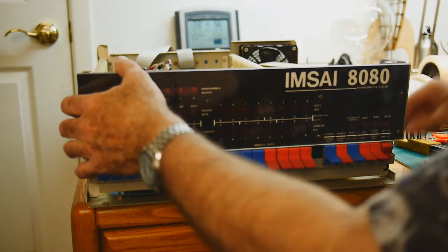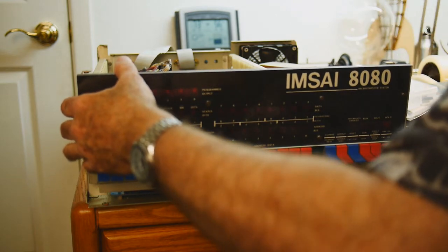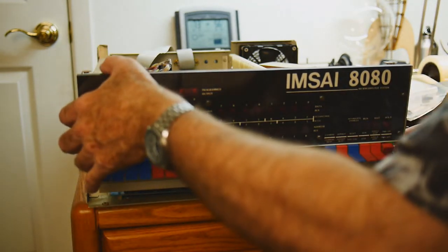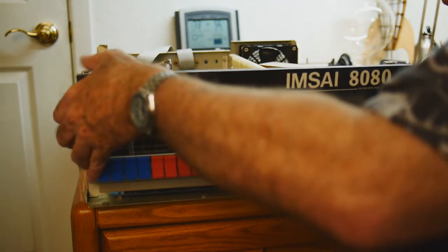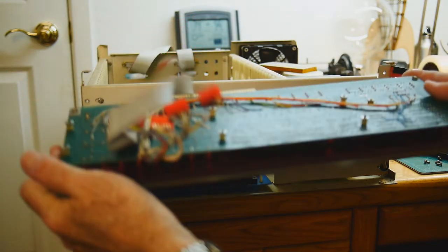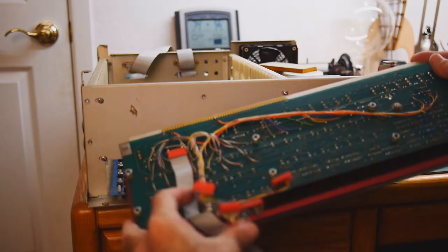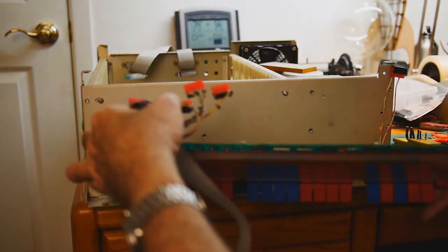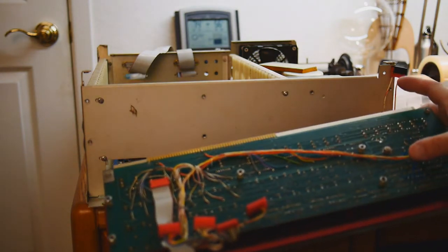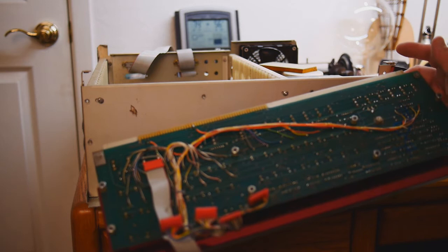I think we have it loose. There's a connector here for the power switch. I think we can now remove it. We can see my wiring in the back here that goes to these connectors that buffer all the LEDs. There are some wires jumping over here, but that was a factory mod that needed to be done on this board.